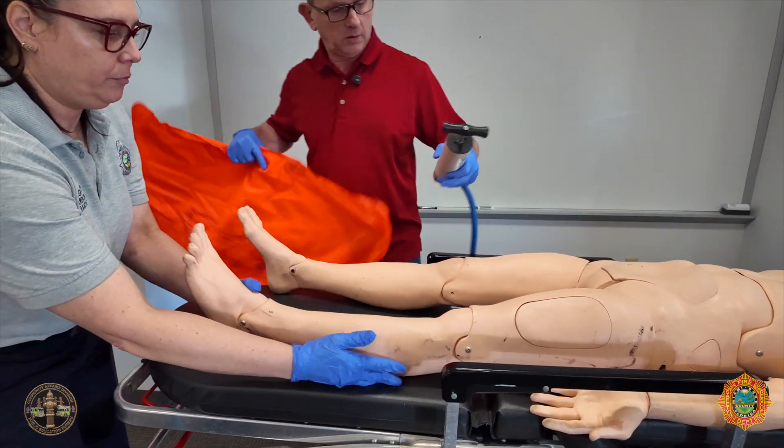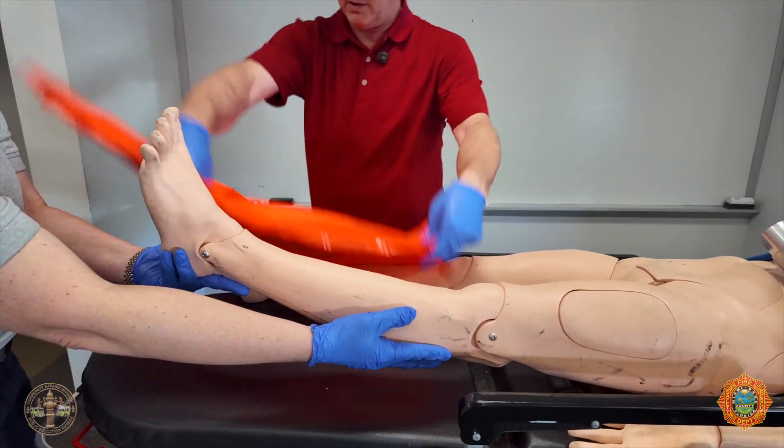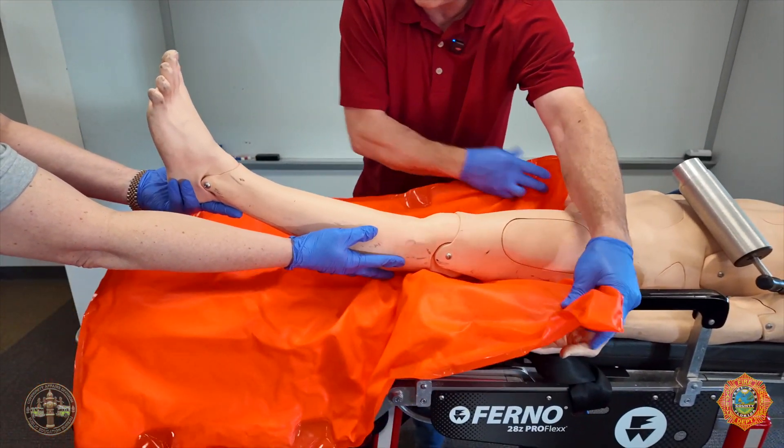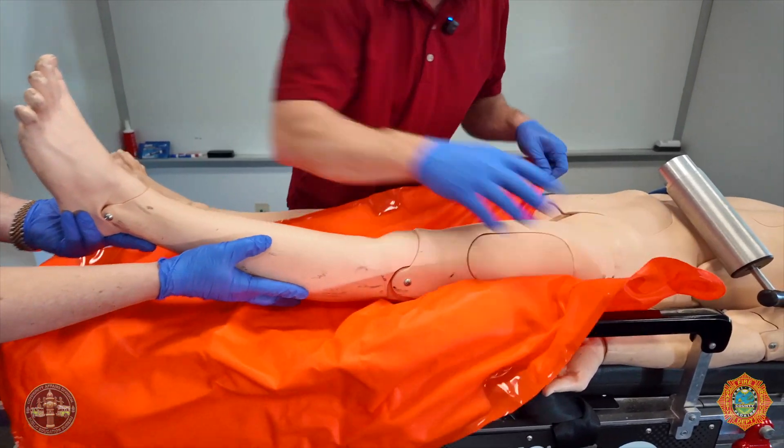You'll hold this leg up a little. Slide this underneath. The wide end goes towards the hip. The narrow end goes towards the ankle.